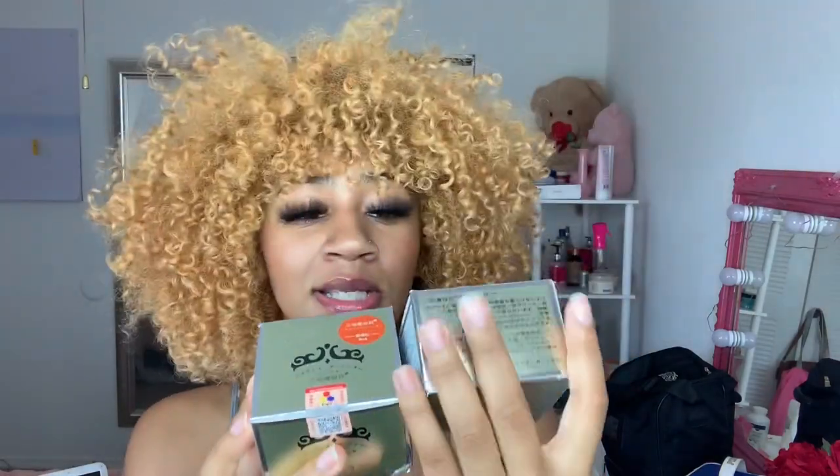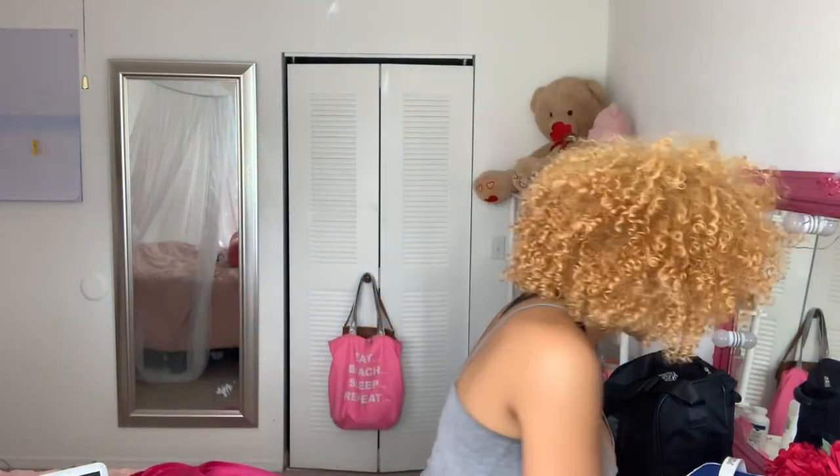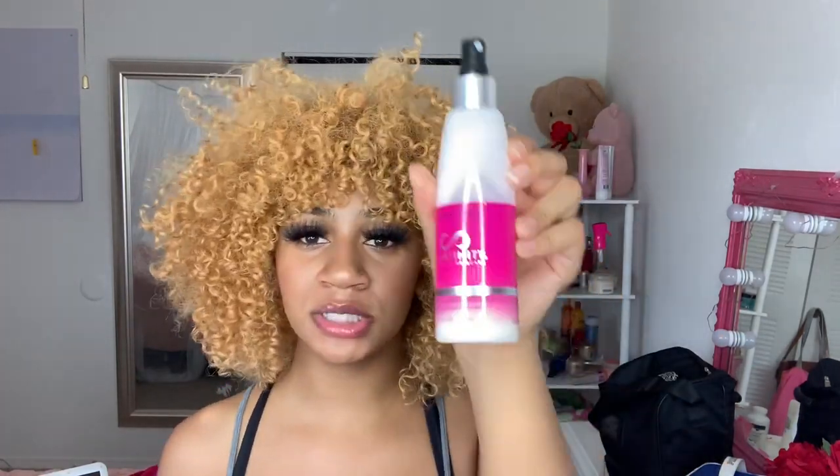I'm going to show you guys everything you need. You're going to need the hair paint wax — red and white. You're also going to get a spray bottle with some water in it, a bowl, and a spoon. If your hair isn't already moisturized before you put the hair paint wax on it, then get some conditioner or whatever hair product you want to use.